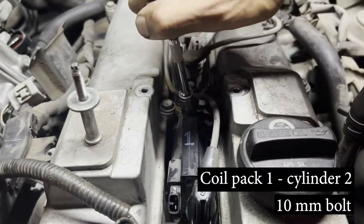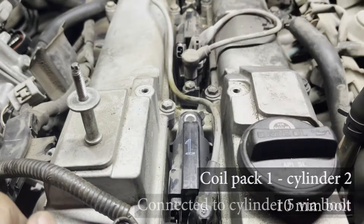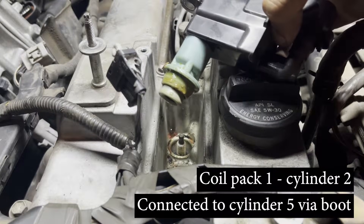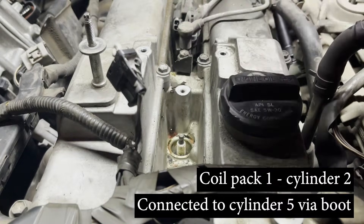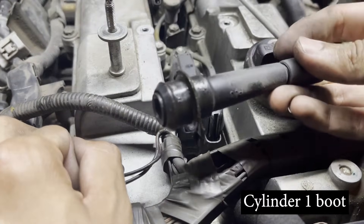Go to cylinder number two and remove the 10 millimeter bolt holding the coil pack to the cylinder head. Pull upwards on the coil pack to remove its boot from the spark plug. This coil pack is connected to the boot that we just removed from cylinder number five.